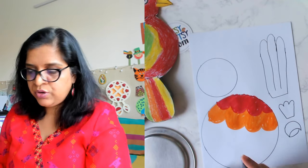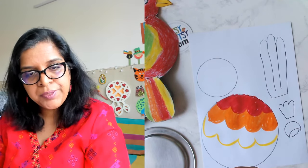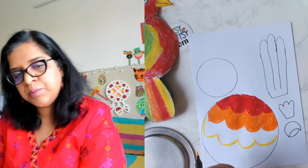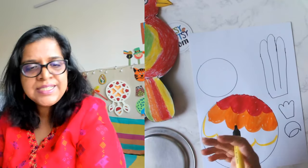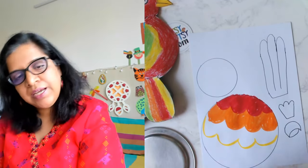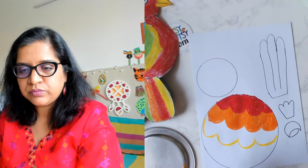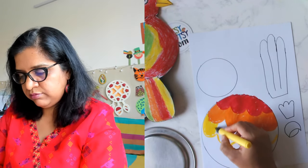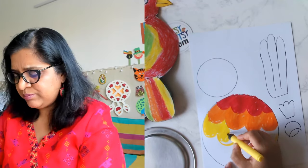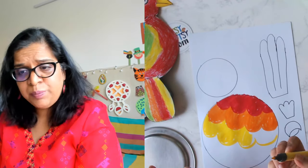I know it takes time to color — we'll do it slowly, no problem. You can fill up the colors later also once we join our parrot, so you don't have to finish coloring now. We can cut and then color whatever space is remaining afterwards. There's no fixed color — you can add purple if you want, you can use green.